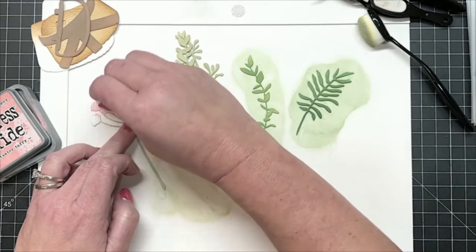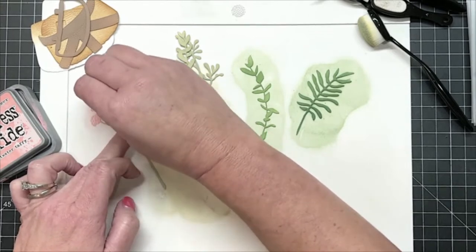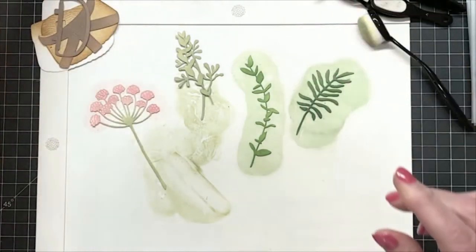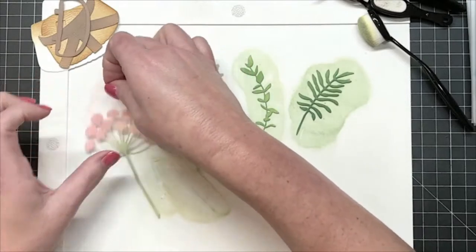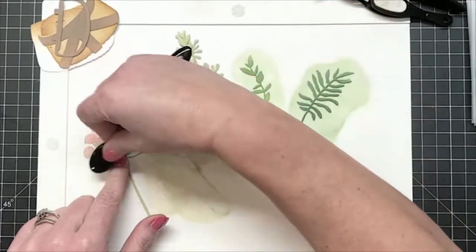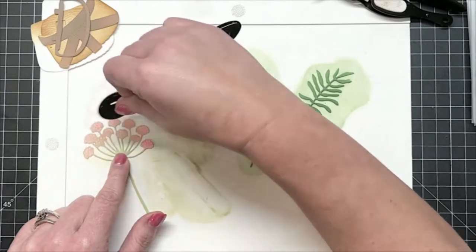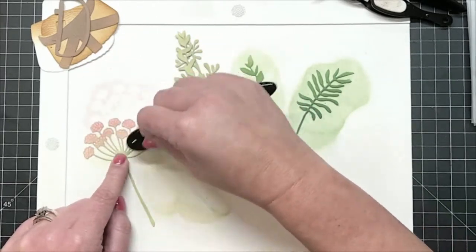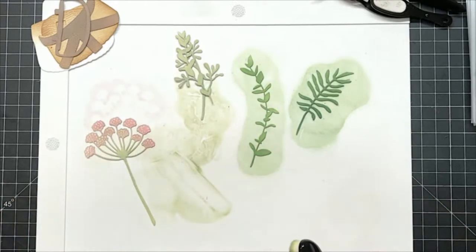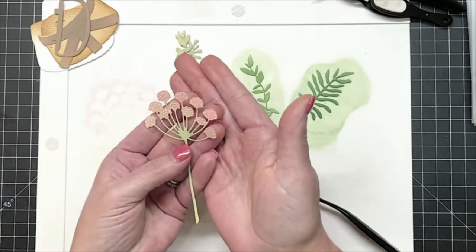I'm just running that little dauber kind of back and forth so we get down into the little heads of the tops of all those little flowers. Now that I have that all done, I am going to take that bundled sage brush — that's a tongue twister — and I'm just going to give these a once over. Go right up the top. So let me hold this up and you can kind of see what we're working with here. I like that. I like it a lot.